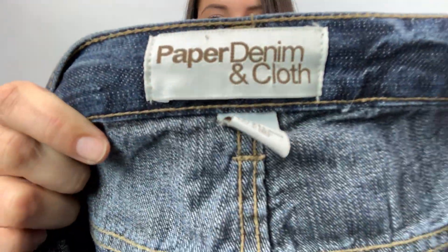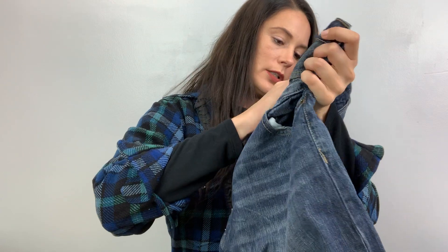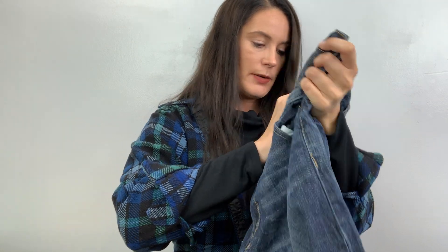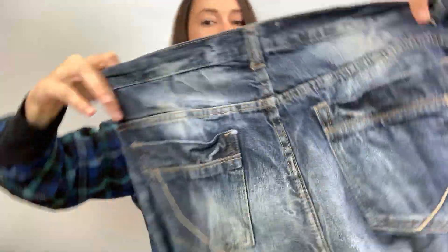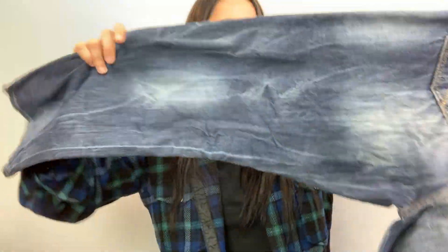First pair of denim. Looks like maybe it's men's Paper Denim & Cloth — I only say that because it says it's a 36/30. I've seen this brand out in the wild but I don't know where it's from, so this will force me to figure that out. Made in Pakistan, date of manufacturing March 2012. They're kind of a straight leg. Here's what the pockets look like — they're meant to look wrinkly, I guess. Anyway, there's the first pair.